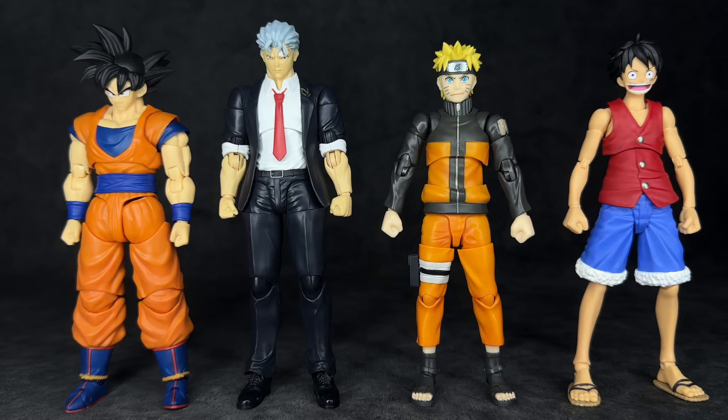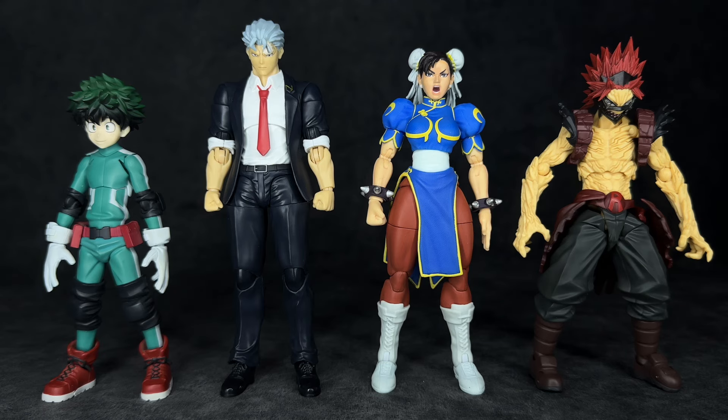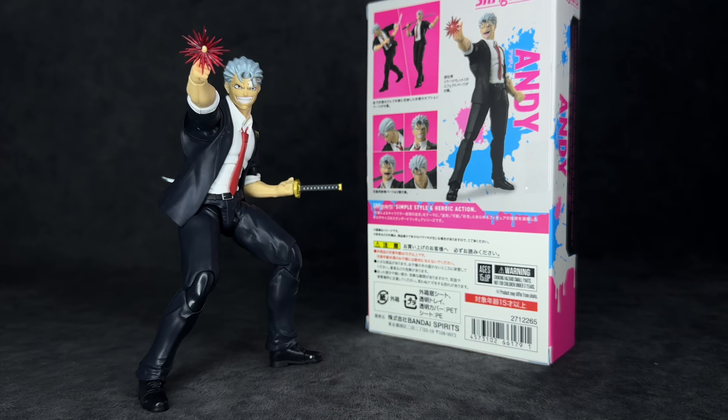I didn't know what kind of protagonist this guy is but it wouldn't be right not to show him next to some other anime protagonists. First we have him next to the Demoniacal Fit 3.0 body Goku, then the SH Figuarts Naruto Top 99, then the SH Figuarts One Piece Romance Dawn Luffy. For some randoms: SH Figuarts Demon Slayer Tanjiro Kamado, SH Figuarts Street Fighter Ryu, SH Figuarts Jujutsu Kaisen Yuji Itadori, a Figma My Hero Academia Deku, a Jada Toys Street Fighter Chun-Li, and a Kaiyodo Revoltech My Hero Academia Kirishima.